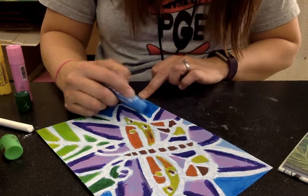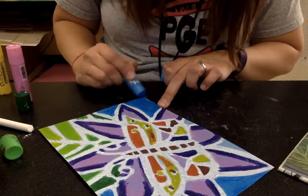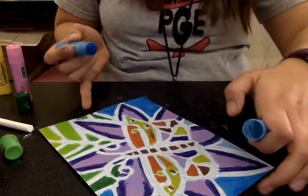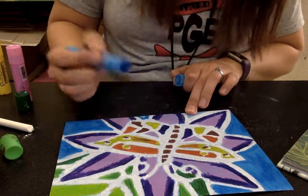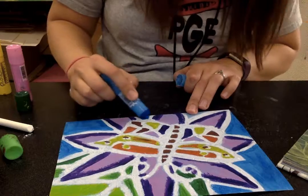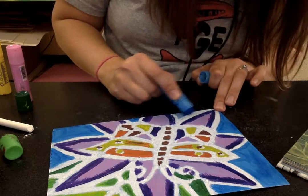You want to have a lot of detail, but you can't have too much tiny detail because you've got to be able to paint it in. I've tried to keep pretty big spaces so that I can easily use these paint sticks. These paint sticks don't really have a point — they're pretty thick, so you can't get into small, tiny spaces with them.